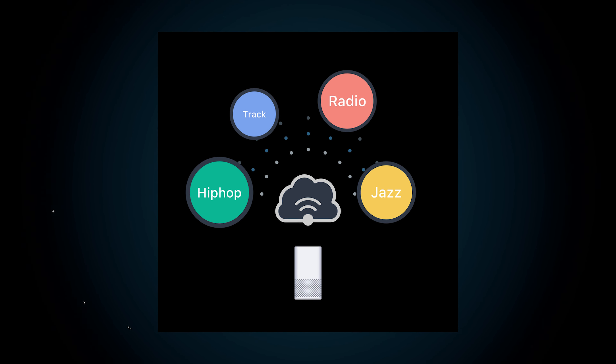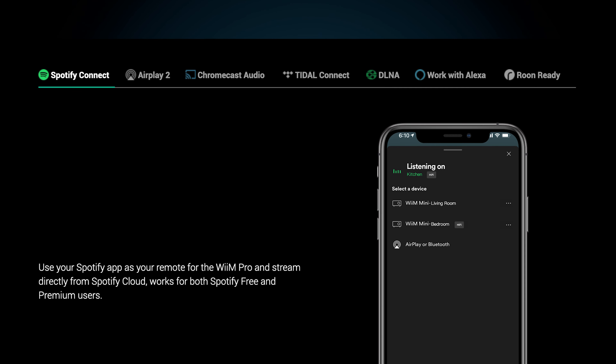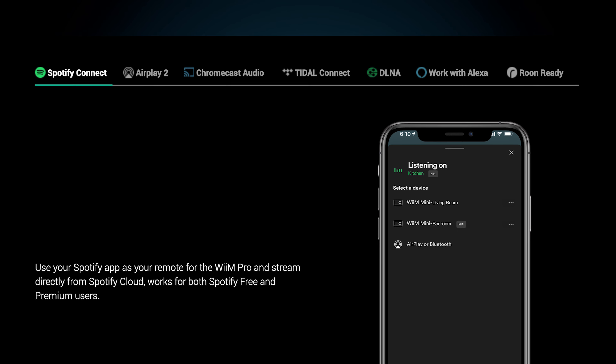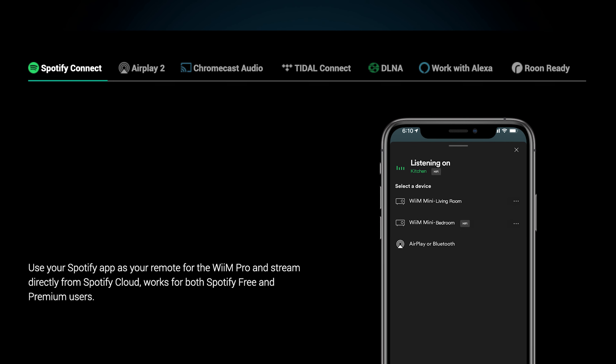Gap-less playback is supported. When adaptive EQ is enabled, the music genre information and other tags included in the audio content are used to adjust the frequency in real time, either bringing rich audio to capture every music detail or making human voices clearer, like in a podcast. It supports all the streaming platforms you can think of: Apple AirPlay 2, Spotify Connect, Chromecast Audio, Tidal Connect, DLNA, Works with Alexa, and it's even Roon-ready.